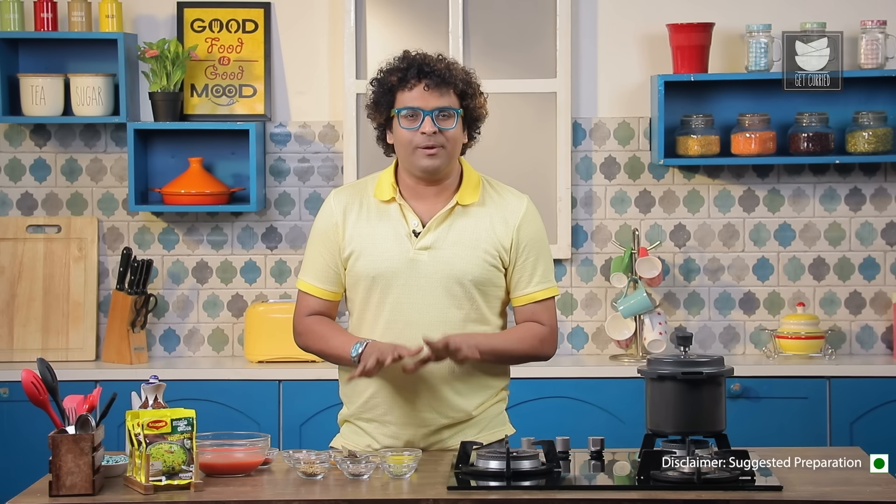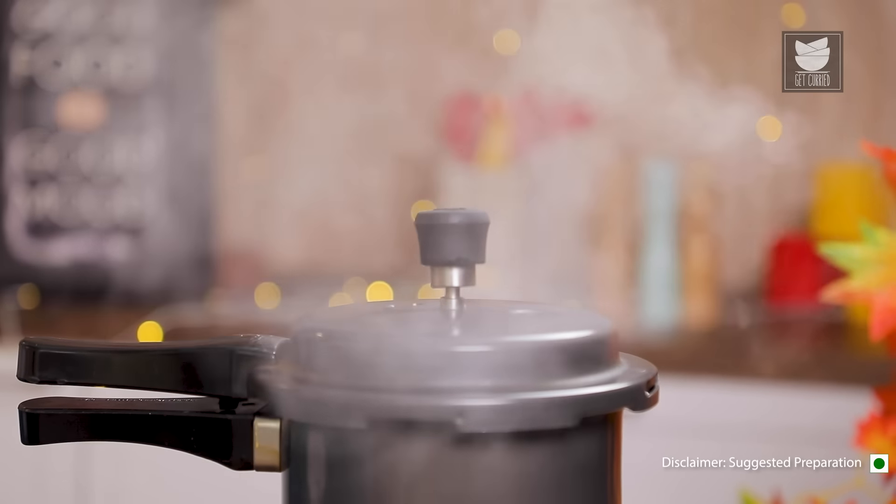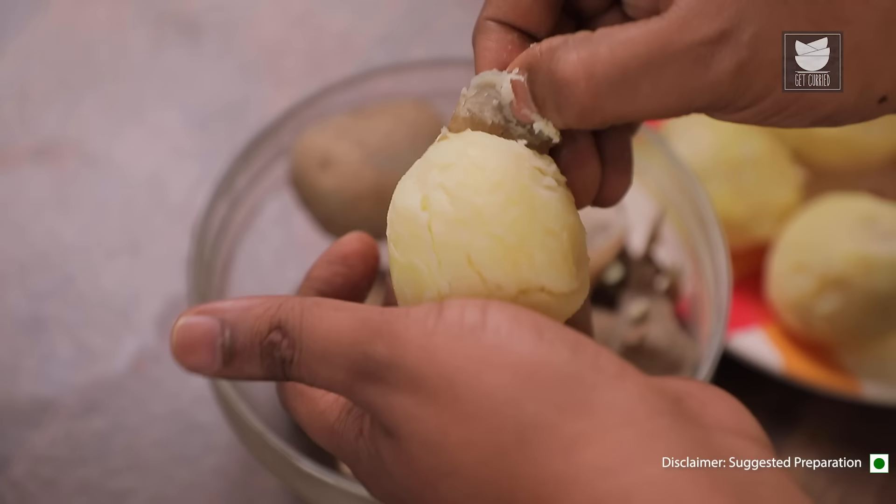Let's divide this recipe into a couple of components. It's an absolutely simple and straight recipe, but let's begin with boiling the Potatoes. Once they're ready, we peel them, crush them, and keep them ready.